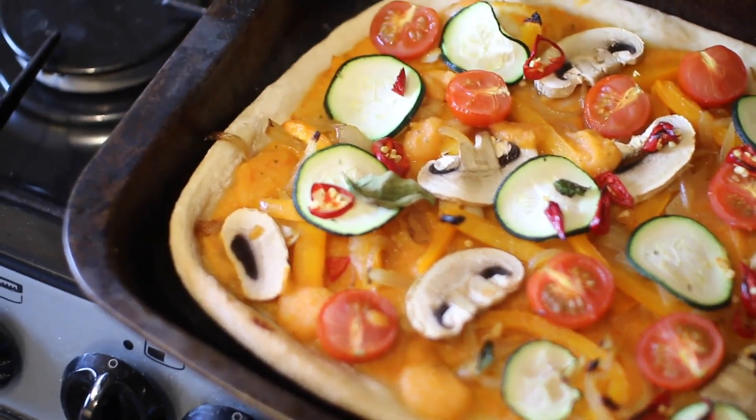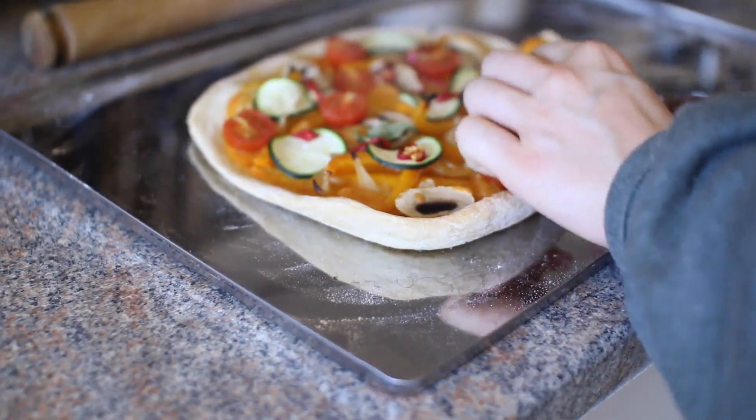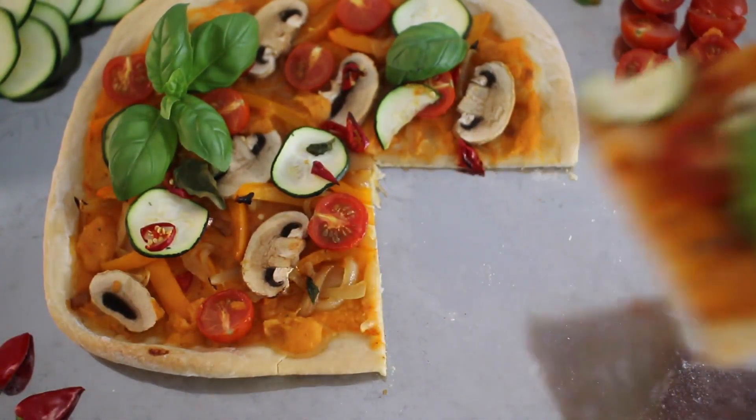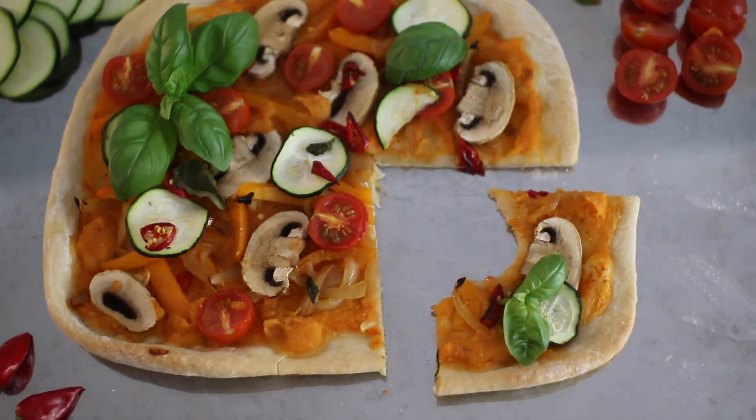Now that it's ready, I like to put some fresh basil leaves on top because they are so delicious and really fragrant. Then I'm just going to chop it up and enjoy it. Making pizza really is that easy, and especially because I find it very difficult to find vegan pizza in shops.